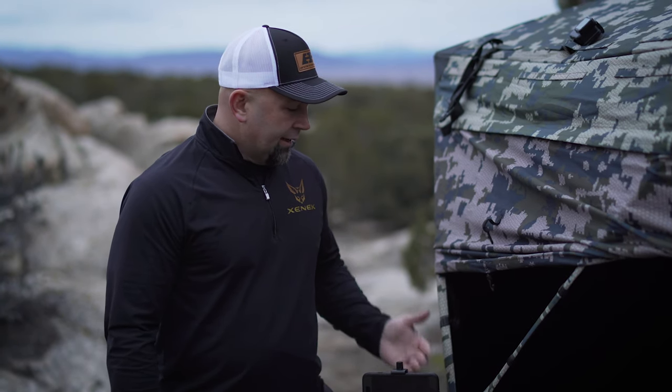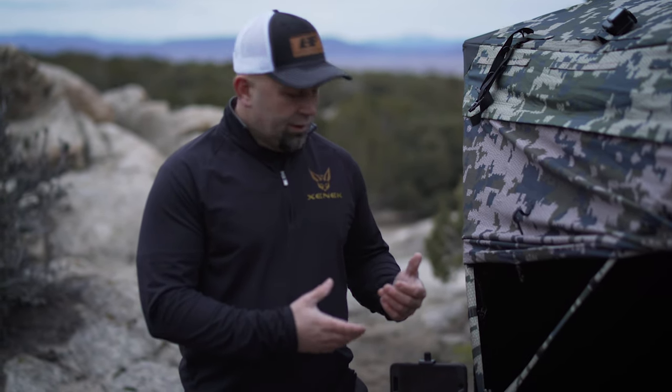The entire process only takes about three minutes, and almost every ground blind on the market has that standard eye bolt. If you want a great way to capture the hunt on film, be sure to check out the Zenik hub coupler, and for more information visit the website at huntzenic.com.